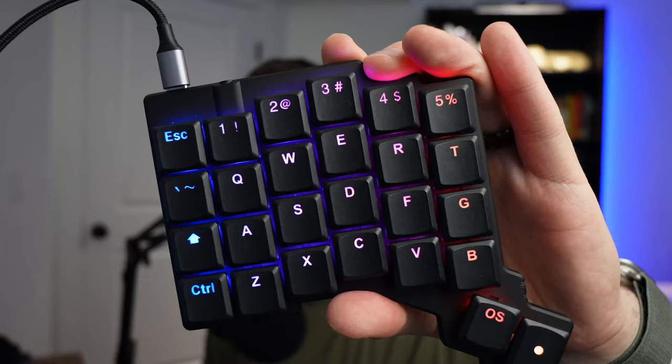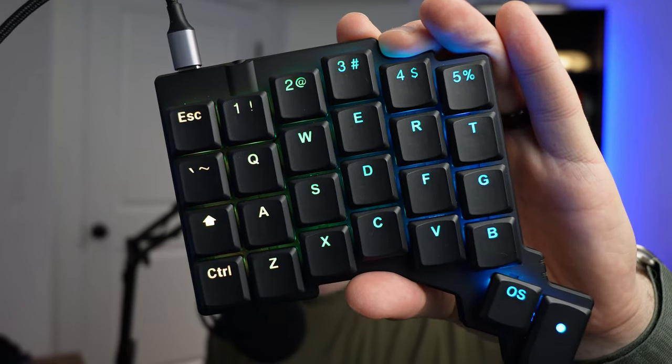Let's talk about ZSA's new keyboard, the Voyager. I already did an unboxing video as a short, so you can check that out if you want to see what's inside the box. In this video, I wanted to talk about my first impressions. I've been using it for just a couple hours this morning, trying to use it for work, and definitely still getting used to it. But so far, I am really impressed by this keyboard.